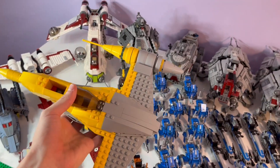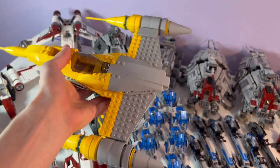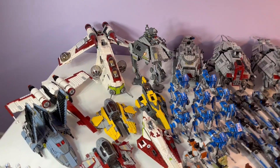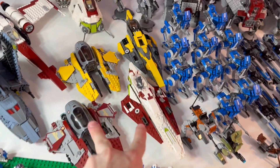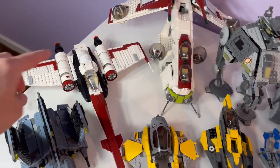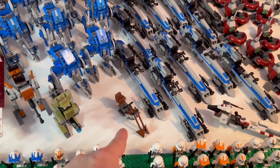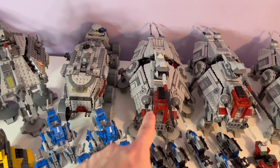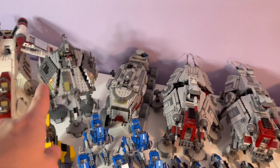Now moving on to all the sets — just a little note: I wasn't sure if I was going to add this N1 Naboo Starfighter to the showcase, but there it is just in case you wanted to see it. Coming over here we have four Jedi Interceptors — two are Kenobi's and two are Anakin's — the Bad Batch shuttle, a V-19 Torrent, the 2013 Republic Gunship with its speeder bike, an AT-AP, a Juggernaut, and the 2013 AT-TE.